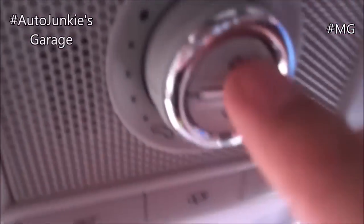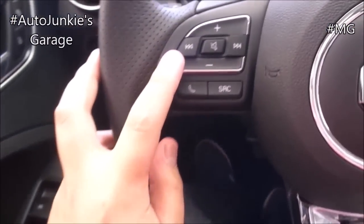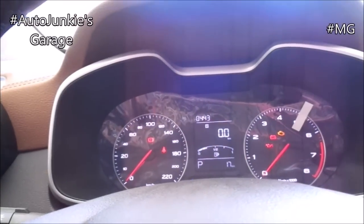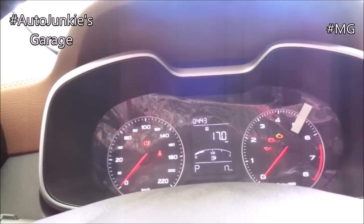And of course, that's your sun shade. It may take a while but it's there. And that's your infotainment controls right there. And that's your information controls on your instrument cluster.